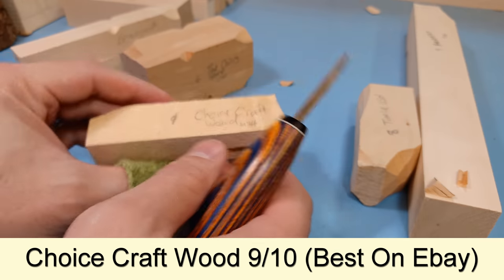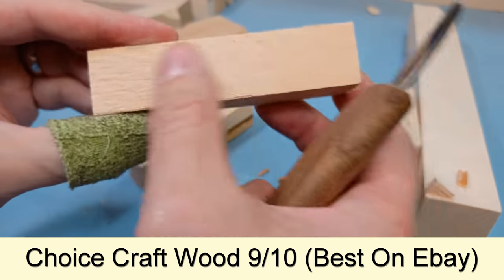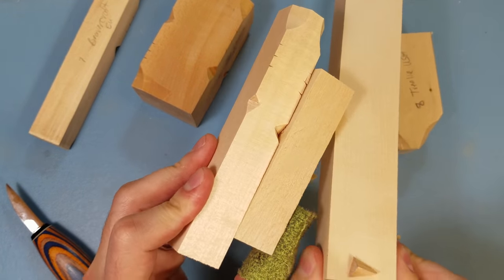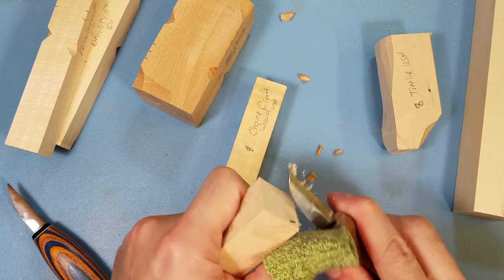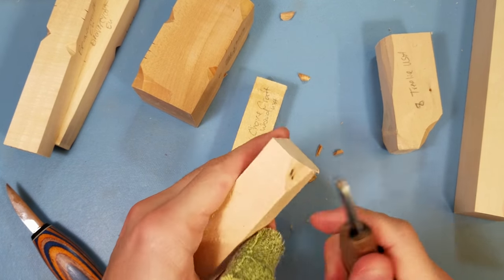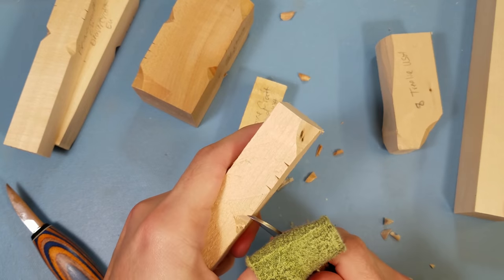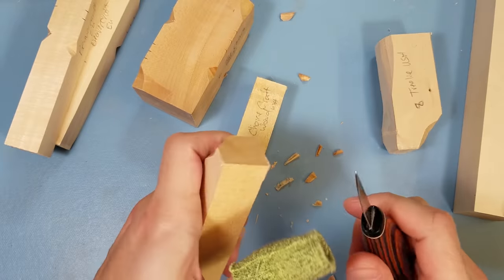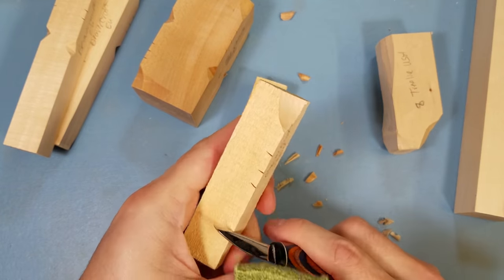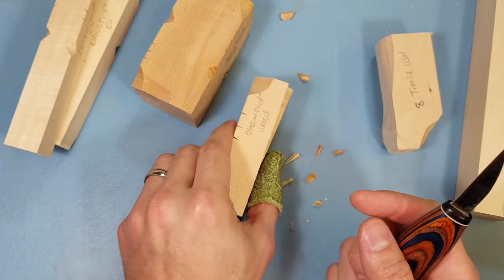The stuff I primarily use in my tutorials is from Choice Craft Wood — this is air-dried basswood. It is fuzzier looking than some of the other stuff, like the quote-unquote premium woods, which are less fuzzy. But that doesn't bother me because you can shave it off and make it nice and shiny if you want. This stuff carves like butter. I have no problems — I can do push cuts all day long, little v-cuts, and when I get a nice thin knife like my Helvy knife, it just flies right through the basswood.